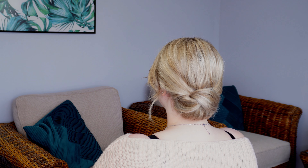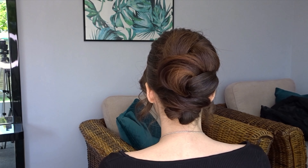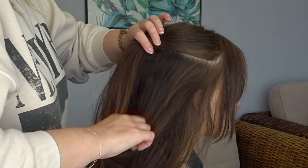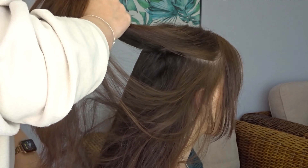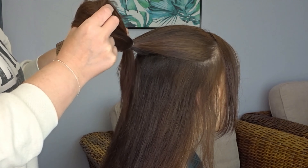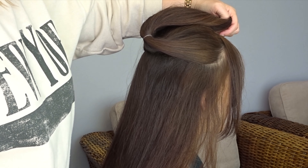Moving on to the final hairstyle, we've got this quick and easy knotted updo. To start I'm going to divide off the hair from the end of the eyebrows, bring this to the back of the head and secure it with a clear elastic band, then just clip this on top of the head for later.